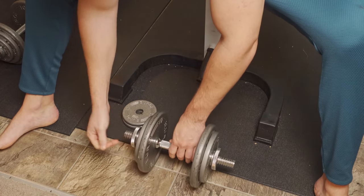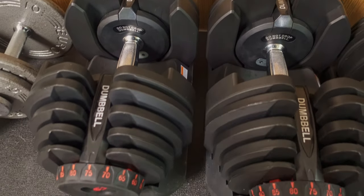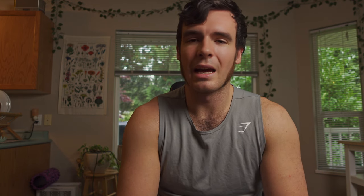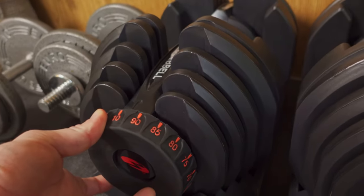I started with spin lock dumbbells — a good way to start, but you run out of weight and they take a long time to switch. So eventually I sprung for 52.5-pound Amazon adjustables. The only thing I'd suggest if you're serious about lifting: depending on your strength, I would spring for the 90-pound ones first if I could go back. I did end up buying the 90s eventually. Saving the money on the 52s and putting it into the 90s would have been a good bet. Hindsight being 20/20 — if you're committed, just go for the bigger ones.